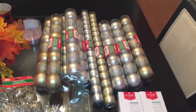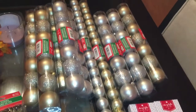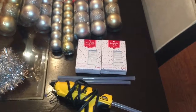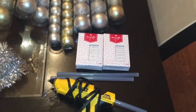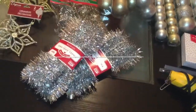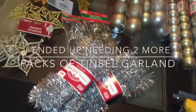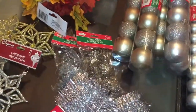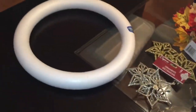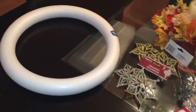Hey guys, welcome to my channel! Today's video is going to be a DIY — I'll be sharing how to make a Christmas wreath. For this DIY you're going to need some Christmas bulbs, some twinkling lights, a hot glue gun, some tinsel garland, and any ornaments of your choice. You're also going to need one large foam wreath, and the majority of these items can be purchased at your local Dollar Tree.